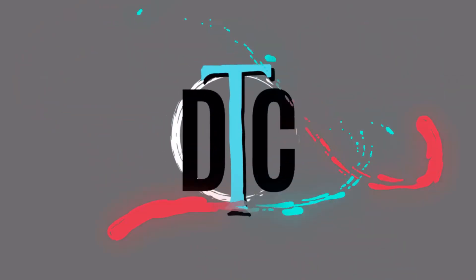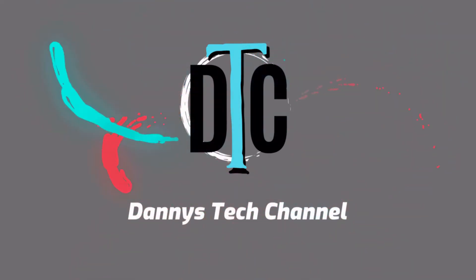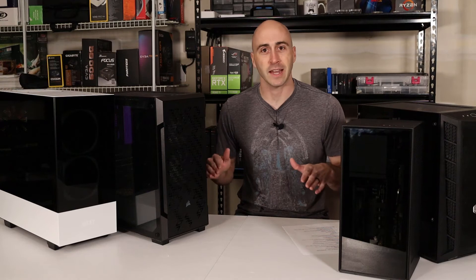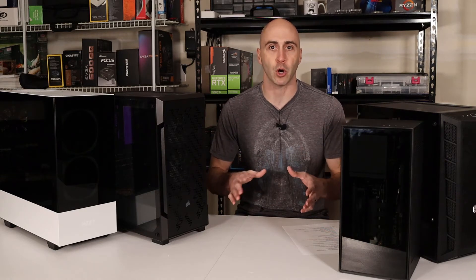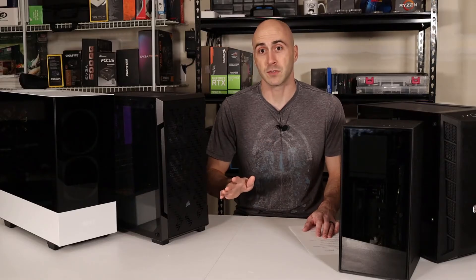Picking the right case for your PC components is so much more important than most people think. Hey, what's going on YouTube? Danny here with Danny's Tech Channel. If you can't tell already by the layout of my table, today I want to talk about cases. As I said in the intro, cases are really an important part of building your own custom PC. In my eyes, the case should be the very first thing that you pick. Your entire build revolves around the case.